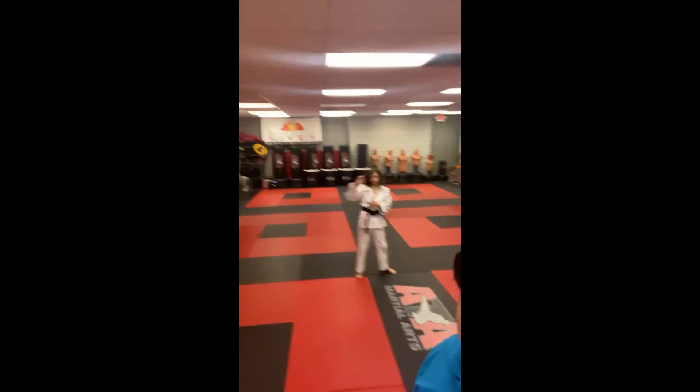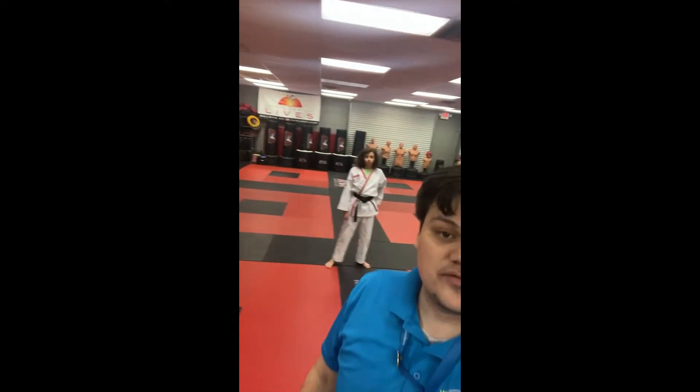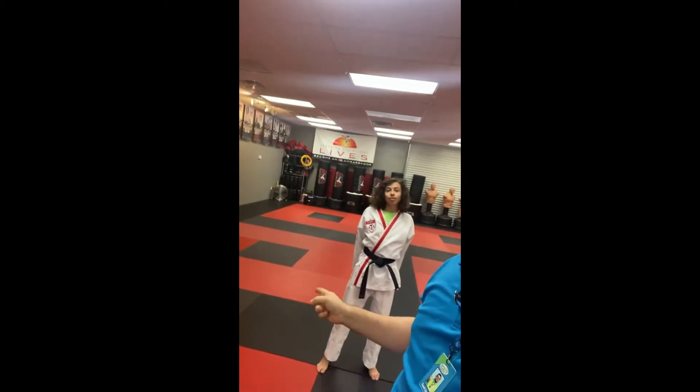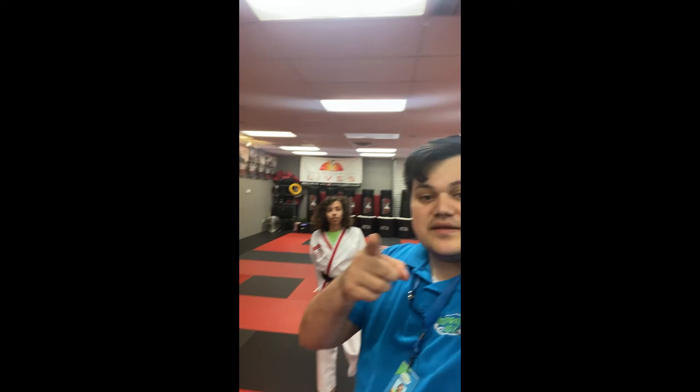Hi guys, Coach Jonathan here with Coach Mason, and we're going to be helping you with your form. We're going to be doing our segments in different ways. So don't worry if we look like we're going diagonal, sideways, or whichever. At the very end, we'll just have Coach Mason do the form just like the competition square, facing one way and then facing another way the whole routine. All right, stay tuned.